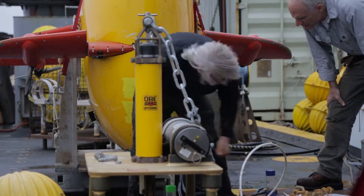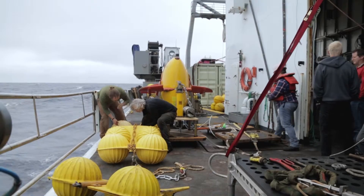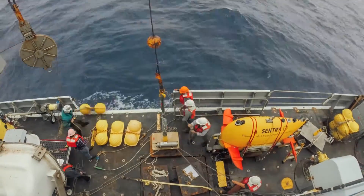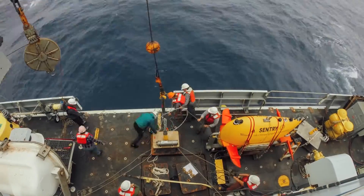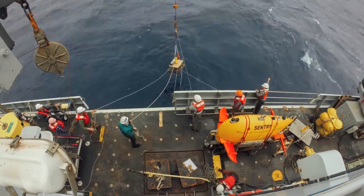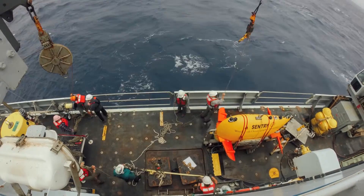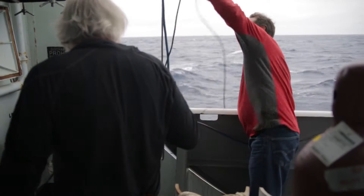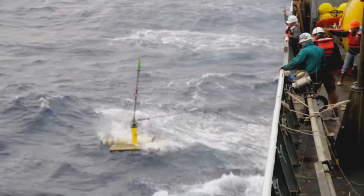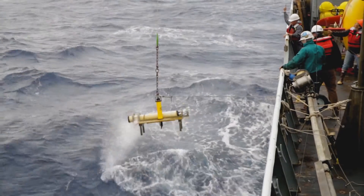The bottom pressure recorders are stationary, long-term instruments. They measure the pressure at the sea floor on a continuous basis for two years, maybe longer. Our typical BPRs have an acoustic release system — subsea moorings with a float package above the instrument and an anchor held by an acoustic release on the sea floor. I put a transducer over the side, send a pulse, it releases the anchor, and the float package brings the entire instrument platform to the surface, where we recover it with the ship's crane.